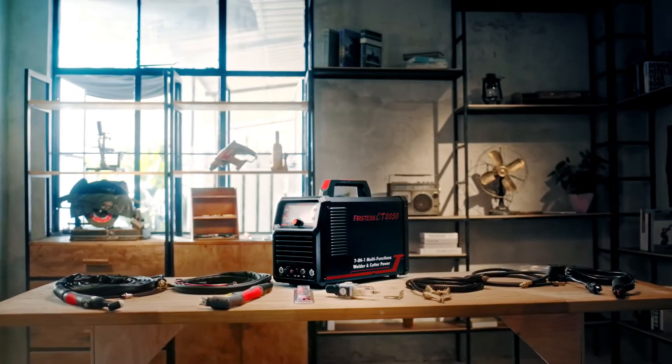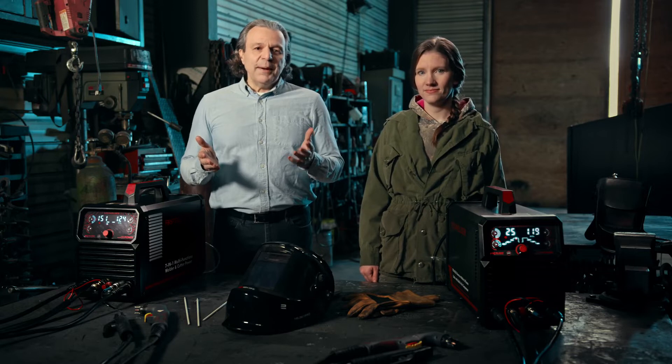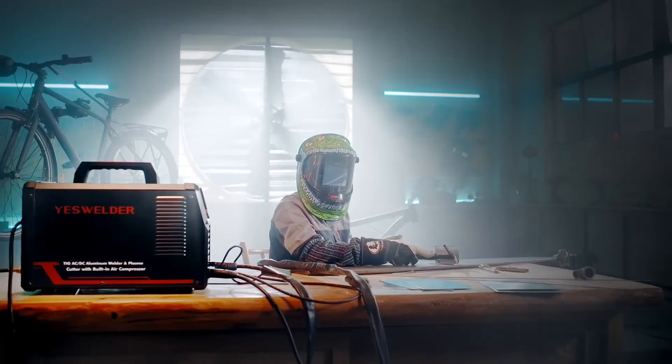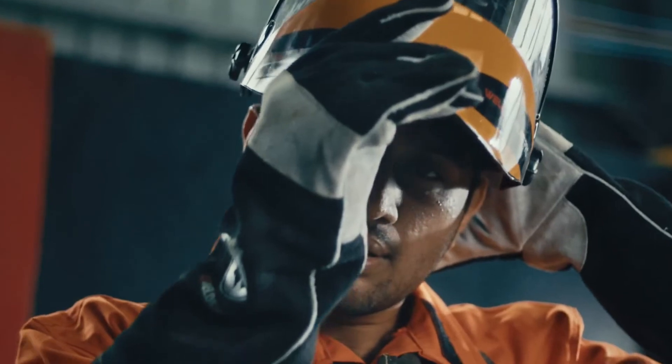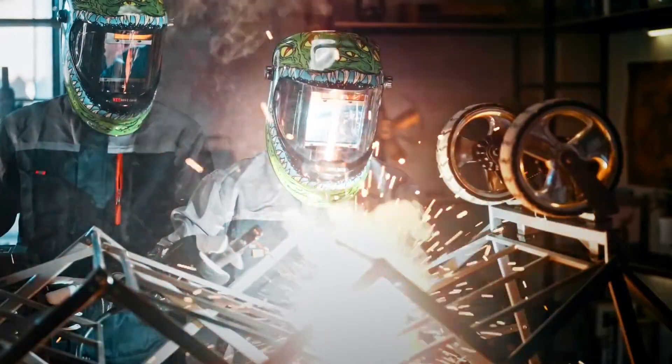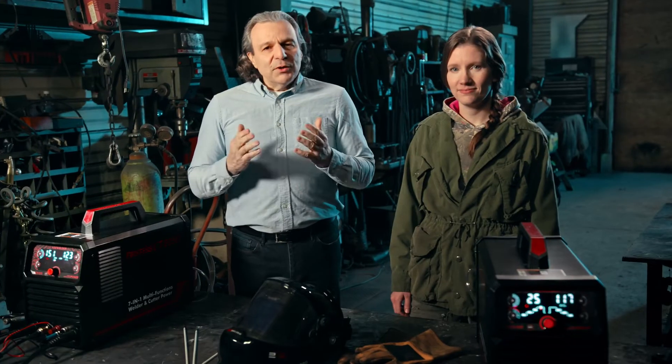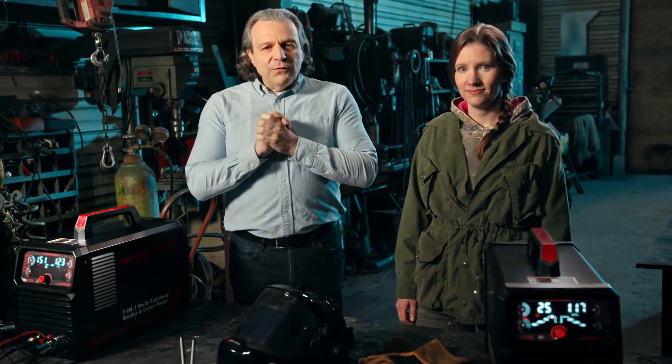At Yes Welder, we understand how important a good tool is to passionate artisans like Rachel, and to you. It is dedicated to those who truly respect and love their crafts, and for those who want to push their boundaries and imagination one step further. Thank you very much for supporting this project.